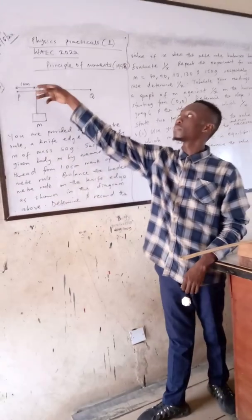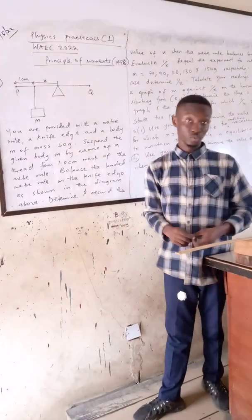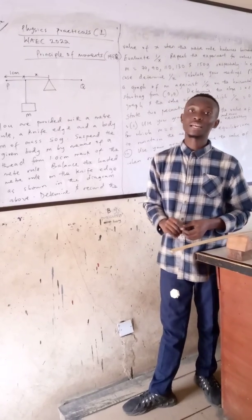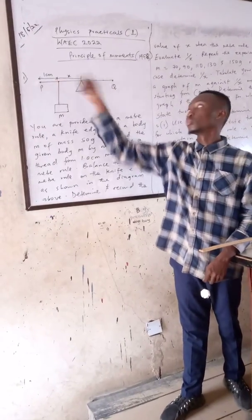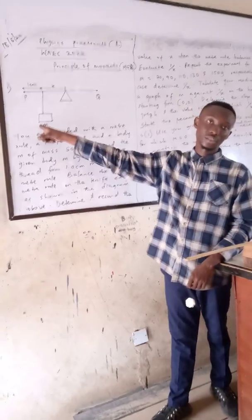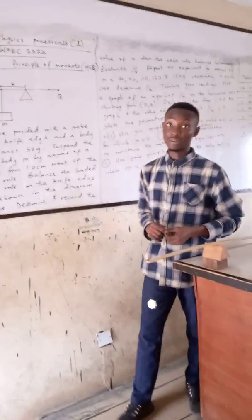When we place the mass at 1 cm away, we are going to balance the meter rule such that it will be in equilibrium. Once we balance that, we are going to take the distance between the fulcrum to the load, which is the 50 gram mass.